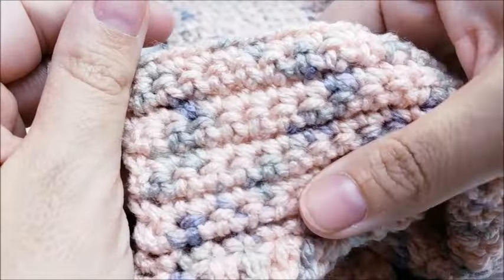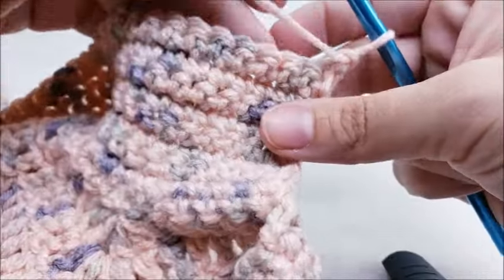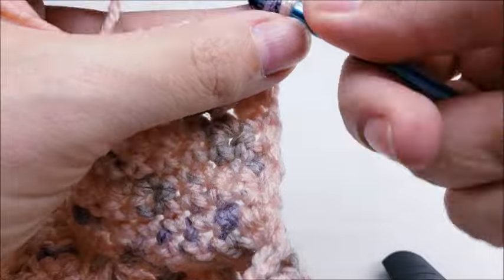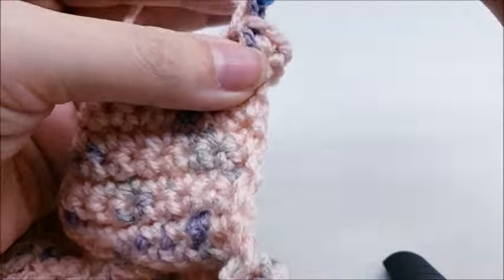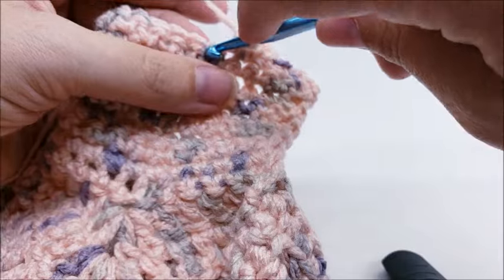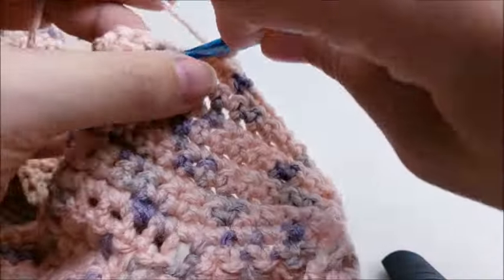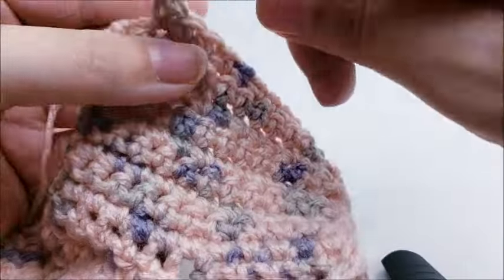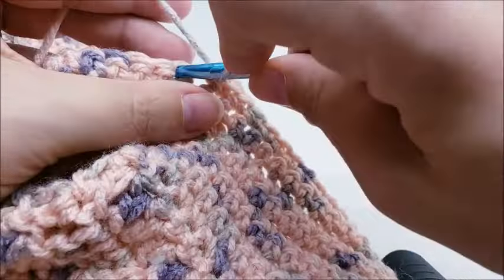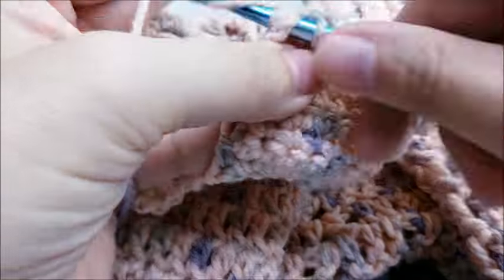After eight rows of single crochet on the collar, for row nine: chain one and turn, then put two single crochets into the very first stitch, work one single crochet in every stitch until the last stitch, then put two single crochets into the last stitch. That adds an increase at each end.